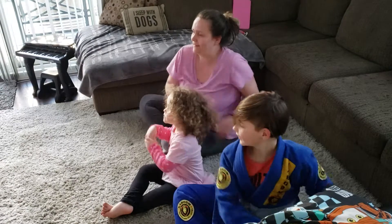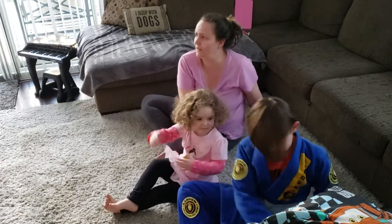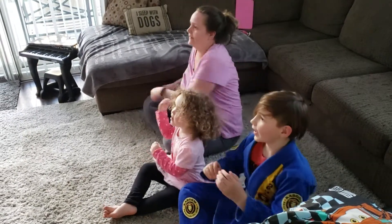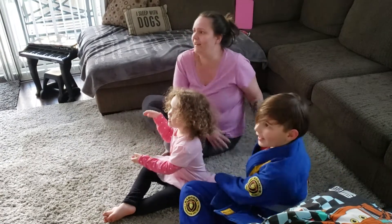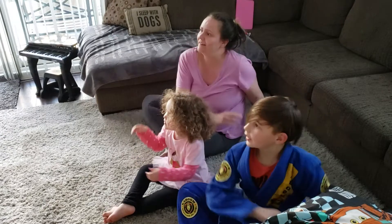Ready? Let's go. 1, 2, 3, 4, 5, 6, 7, 8, 9, 10.